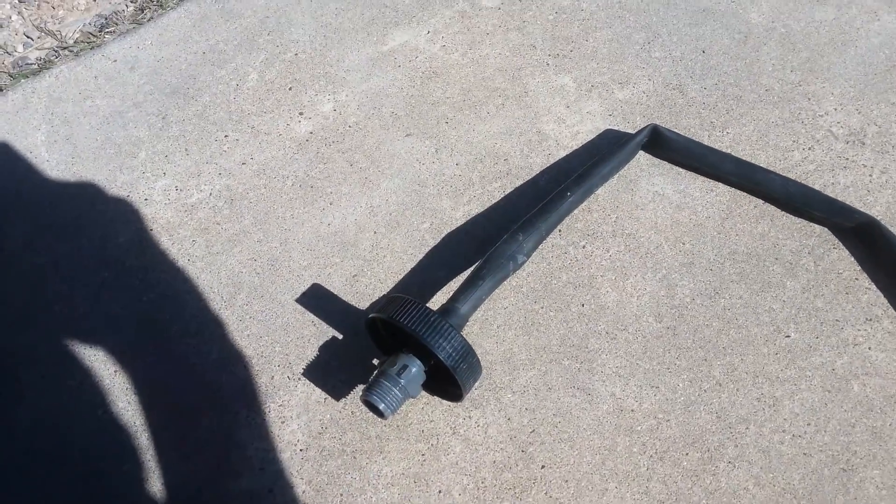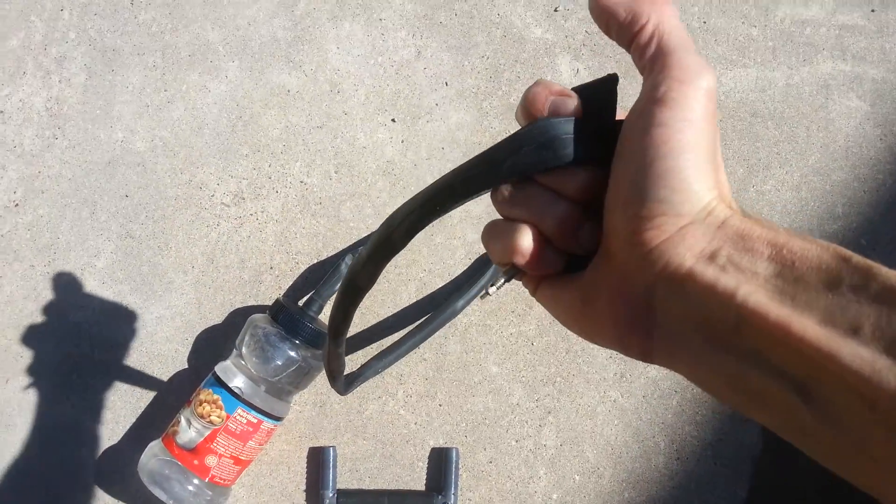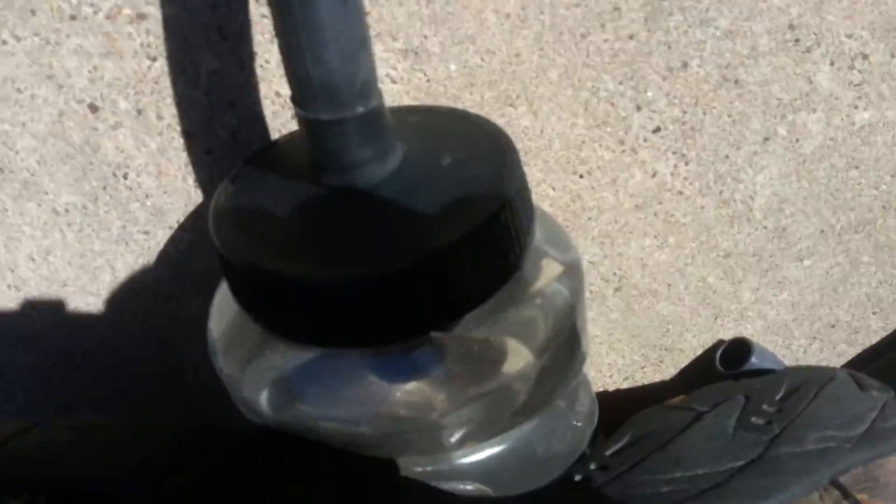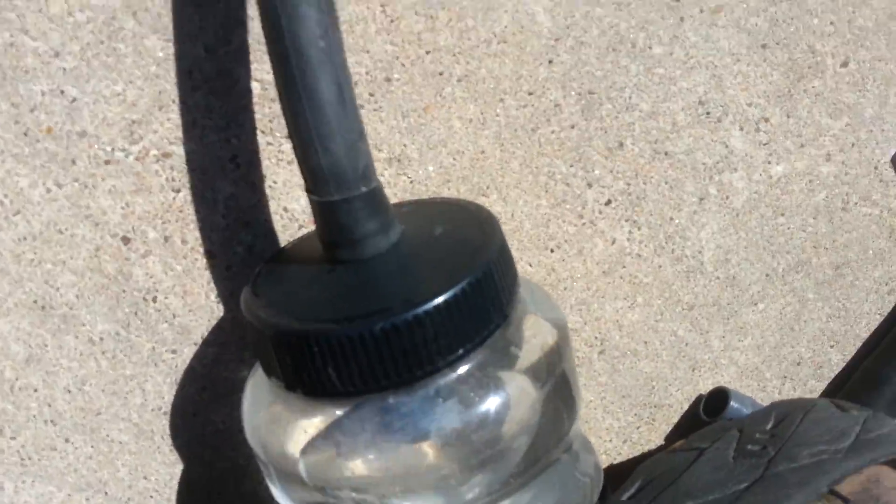Here's a test. I'm going to squeeze this so the water doesn't come out, and I'm going to step on this end — and I shouldn't get any leaks. Not getting any leaks here.